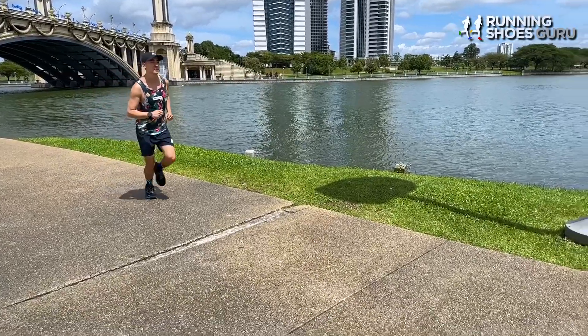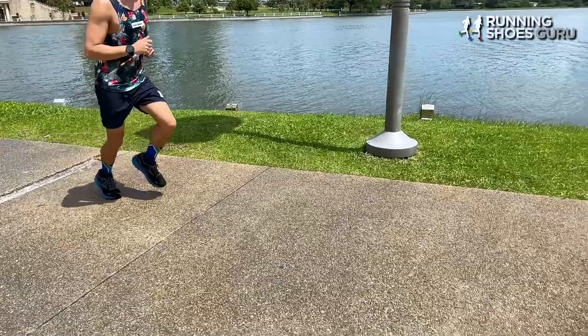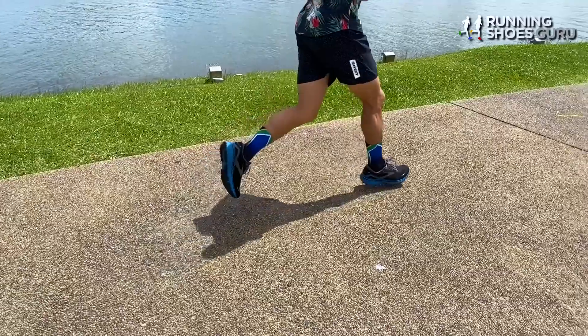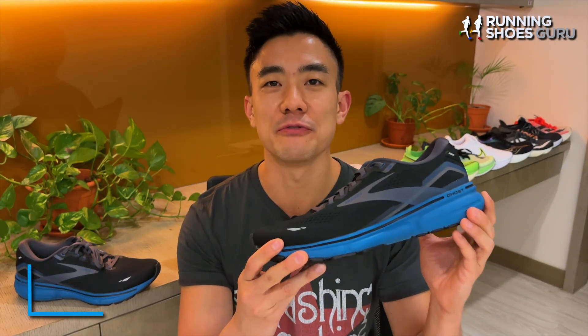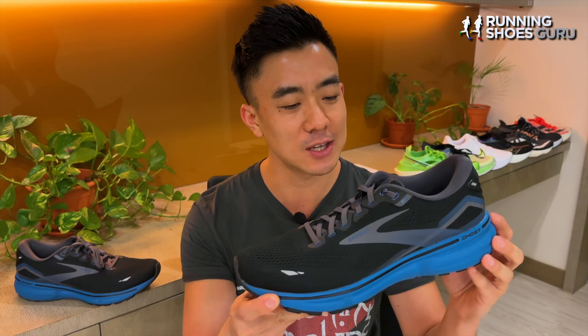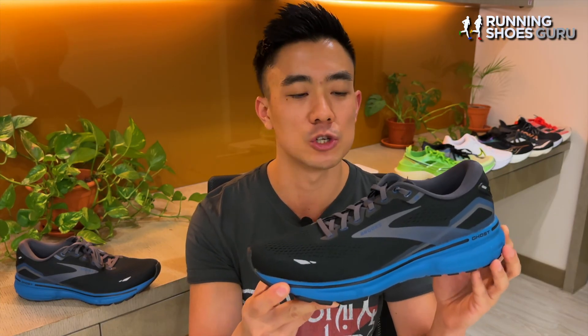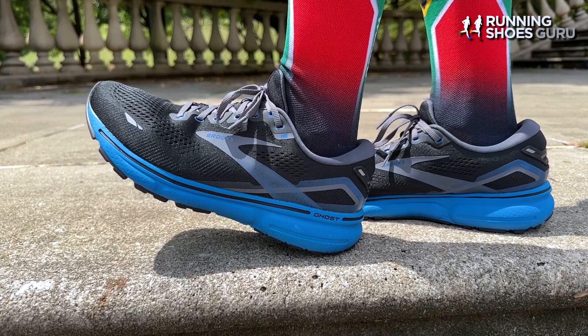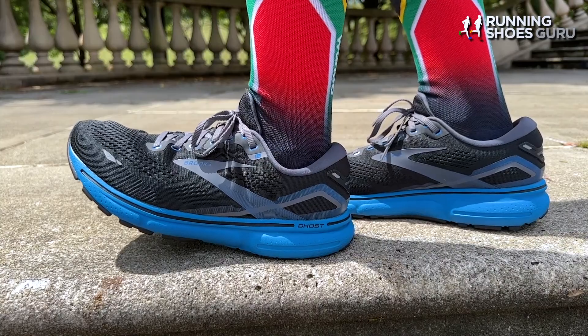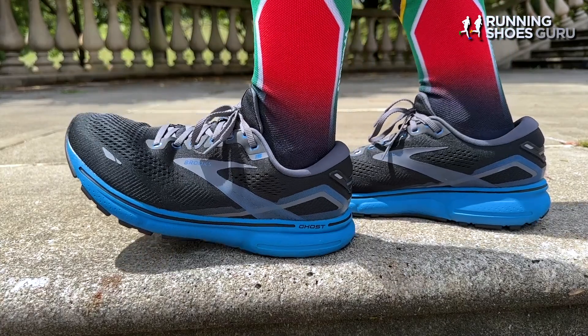The only difference I could pick up between last year's version and this year's version was that the ride of the Ghost 15 felt ever so slightly firmer than the Ghost 14. The upper as usual was luxurious and comfortable from the get go. The new DNA Loft V2 midsole feels remarkably similar to Ghost midsoles of previous years, providing a really well cushioned, medium-soft ride which is padded but not at all bouncy.